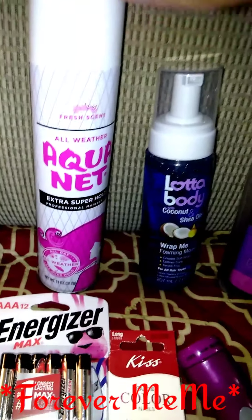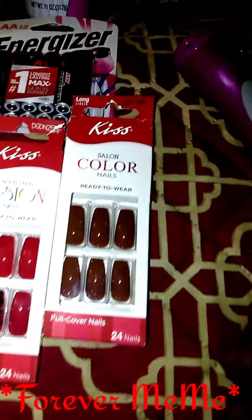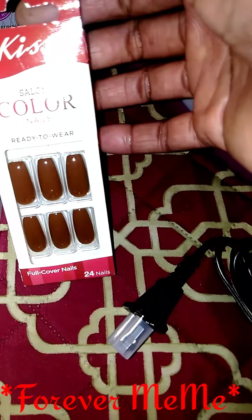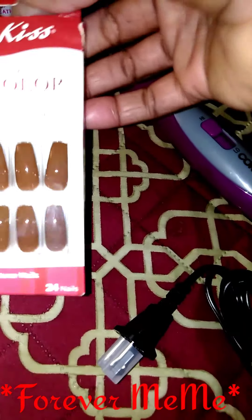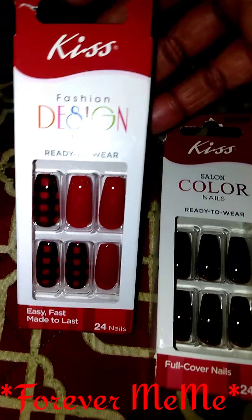Family Dollar — I got me some hairspray, I got me some batteries, and I got these Kiss nails right here, these are so pretty. I don't know exactly what the color is called, but they look brown. I like dark colors. And then I got me some red. So I got that from Family Dollar.